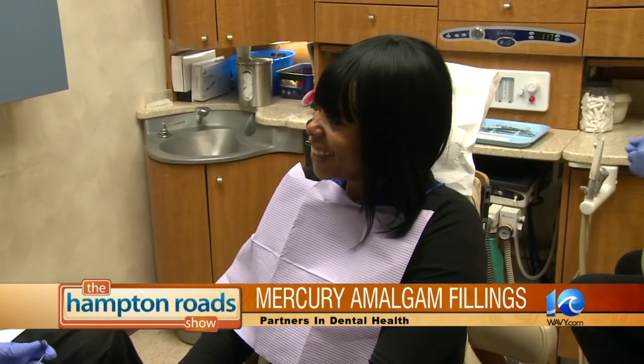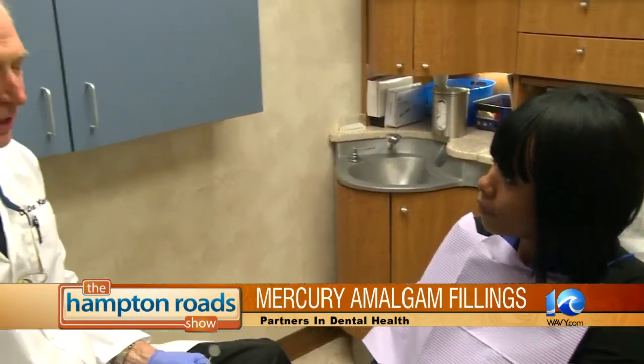How can someone find out if they're a good candidate? Do they just come in and see you and you'll walk them through the process? Basically, yes. We can take a look and see if they do have any mercury fillings to begin with, and if they need to be replaced, we can show them the procedure and take it from there.